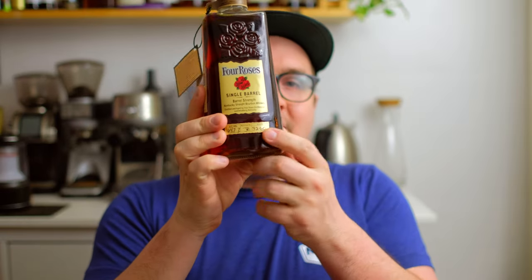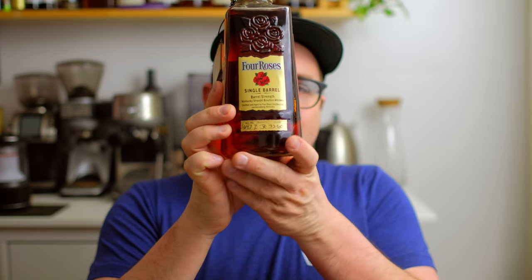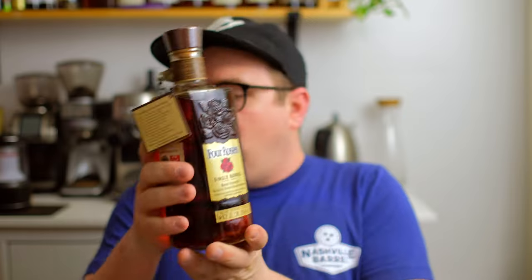Let's go ahead and talk about the information you'll find on the front of a bottle. The first thing you're going to run into is the alcohol percentage — pretty straightforward, it's going to tell you the percentage of alcohol and the proof of this bottle.